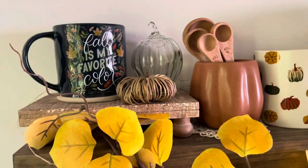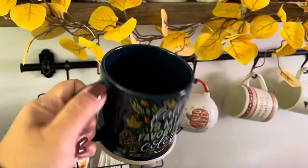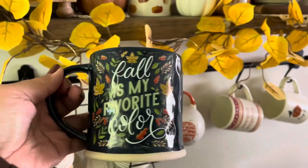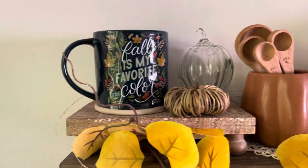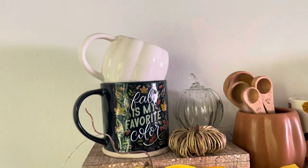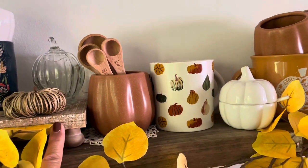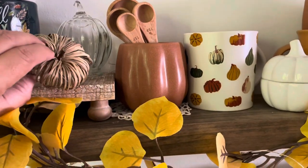One of my favorite, favorite fall mugs is this one. Fall is my favorite color — I love this mug. I believe I got it from Marshalls, like most of my mugs. And on this side inside it has the little leaves. It's little details like that — I love the colors on this mug. Absolutely one of my favorites. And I have this little white pumpkin one on top; that was a Target Dollar Spot find last year.